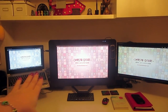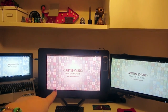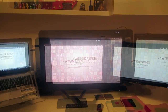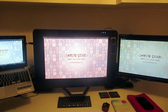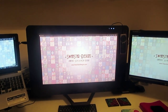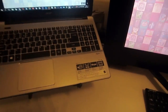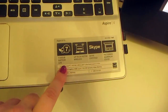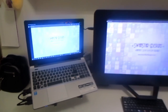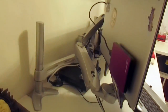Starting off with my computer setup: I've got a laptop here, and this big thing is actually a Wacom Cintiq — it is the 27 inch, not the touchscreen one. I bought the Cintiq from MCM Comic Con in May 2015; I believe it was about 1,500 pounds. This is just a normal monitor, and all three connect to this laptop. These are the specs of my computer by the way.